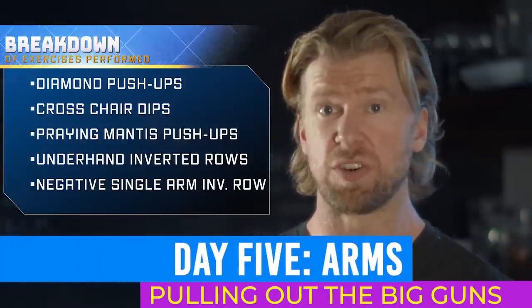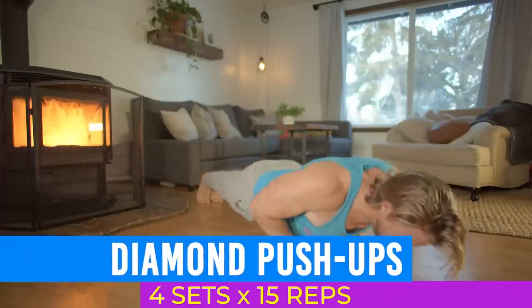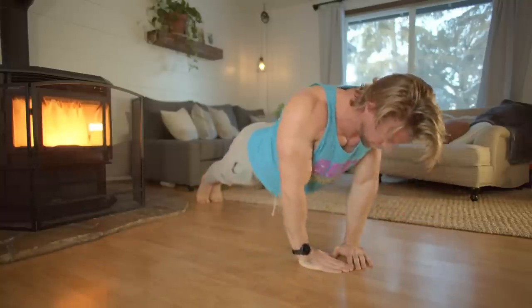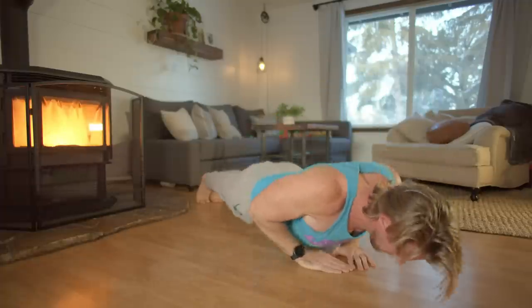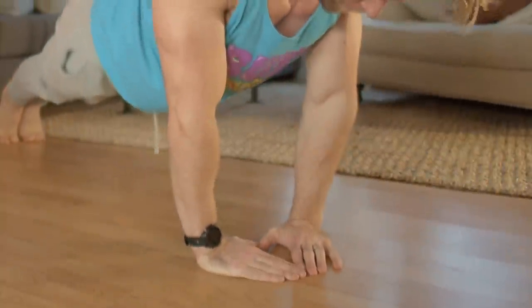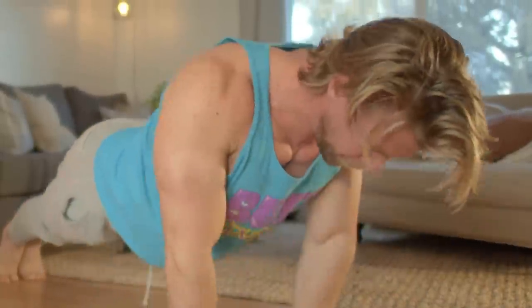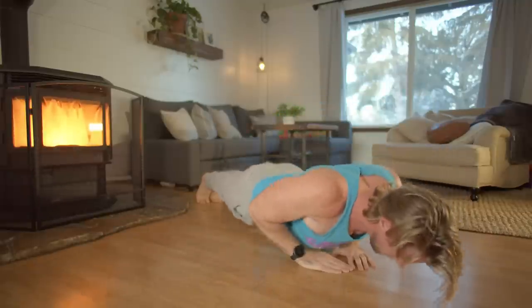We are on to our final day of the Buff Dudes home bodyweight routine — day five: arms. First on the list is diamond push-ups, a close grip press-like exercise and compound movement mostly focusing on the triceps due to the narrow grip. They're called diamond because of the position of your hands creating a diamond-like shape. Take the classic push-up position, bring your hands together in the diamond shape, keep your back straight, scapula retracted, and elbows turned inwards. Slowly go down with control and then extend to the top position.